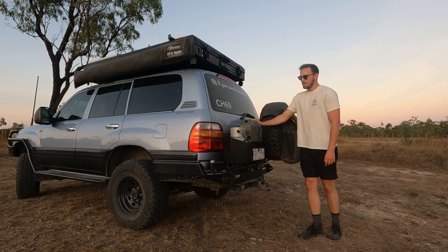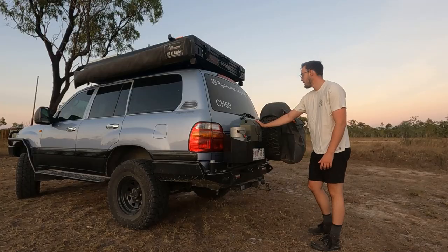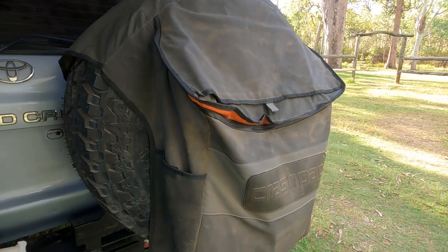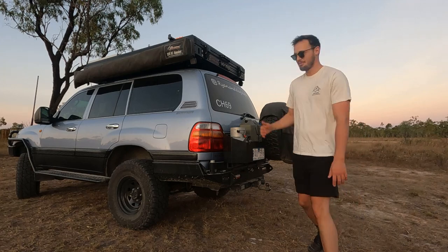Onto the rear of the setup. At the back we've got our Cruiser Company rear bar with our 4.5kg gas bottle right next to our 20L water jerry can. On this arm we've got our spare tyre with our Crashpad recovery bag. We don't really use it as a recovery bag — we use it as a bin bag, keep all our rubbish in there, which comes in handy keeping it on the outside of the car.